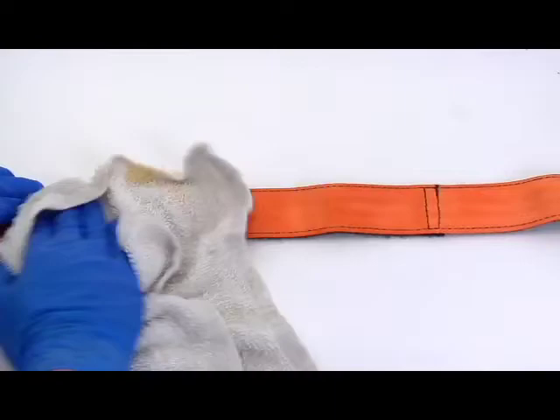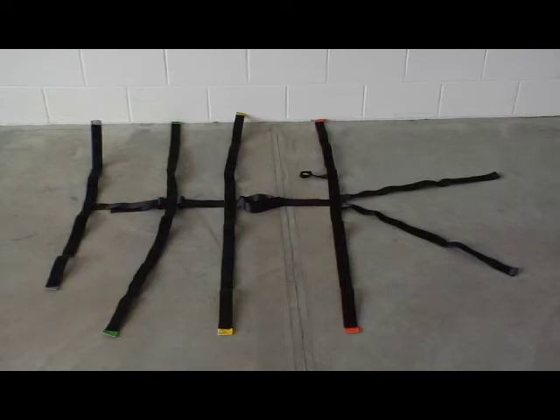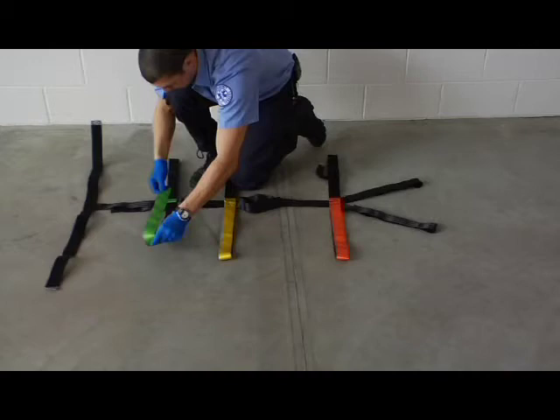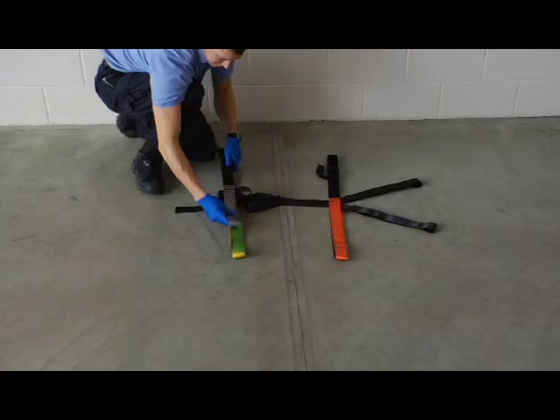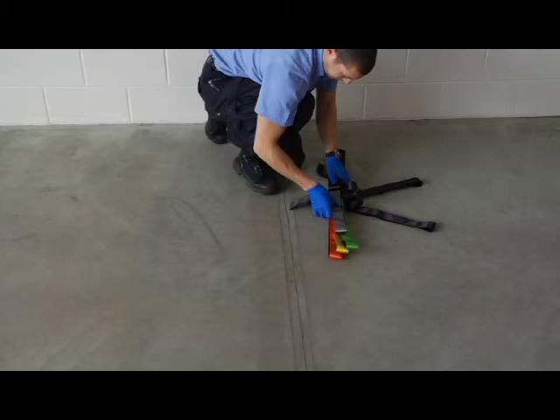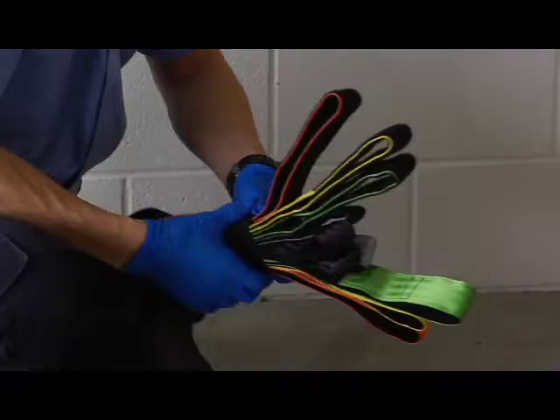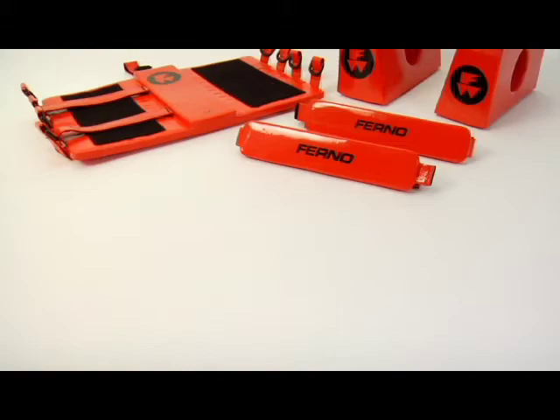Be sure to clean and disinfect and allow the Fast Trap to dry before storing it. To fold the Fast Trap for storage, lay the Fast Trap on a flat surface. Fold each half-strap to the center and press it to itself to engage the hook and loop fastening material. Stack the gray ankle strap on the green thigh strap. Stack the ankle and thigh straps on the yellow pelvic strap. Stack the ankle, thigh, and pelvic straps on the orange chest strap. Lift the body straps and the black V-Straps until they meet above the center of the Fast Trap. Secure the straps with the storage strap and store the Fast Trap in a dry place.